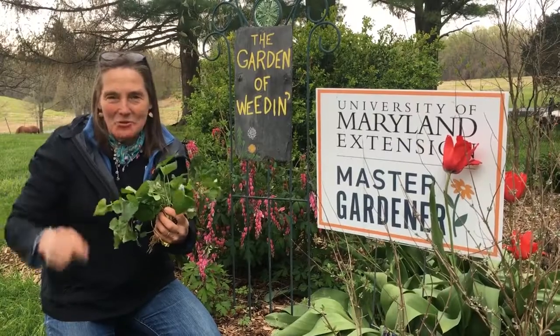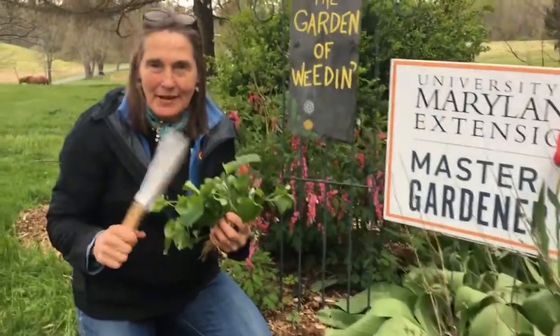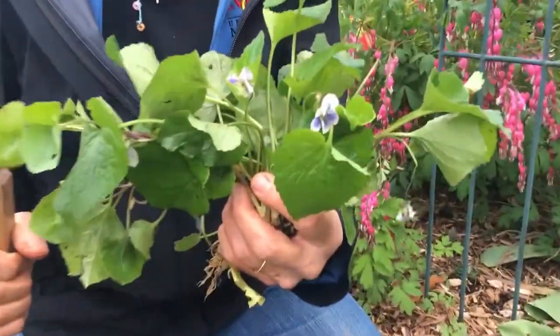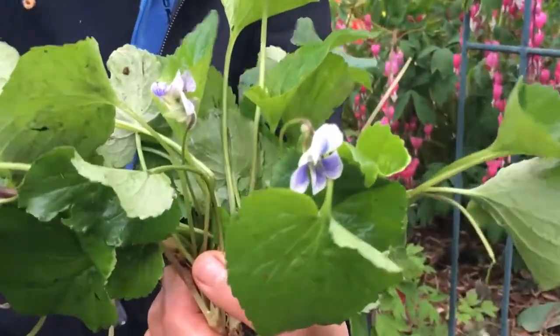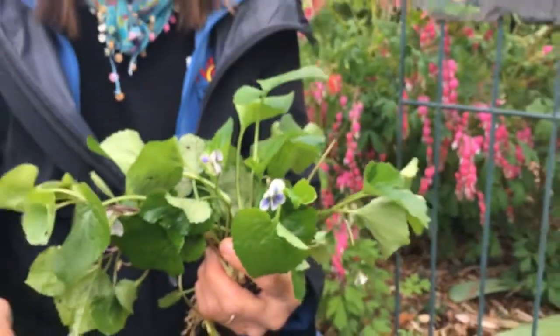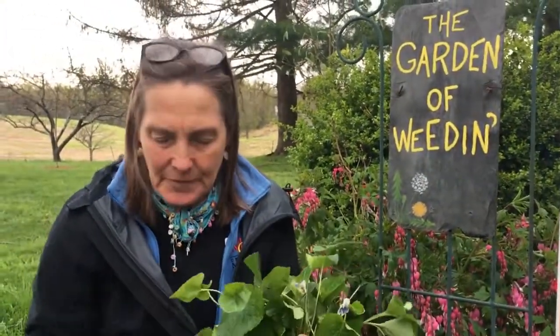Okay master gardeners, I've been doing some weeding in my own bed right here and I got a bunch of wild violets out of it, which prompted me to look up some information on wild violets. The viola species — there were 39 of them in the Peterson's Field Guide. It's a huge family, the viola family, and the genus viola is the largest one within that whole family. So you either love these guys or you hate them.